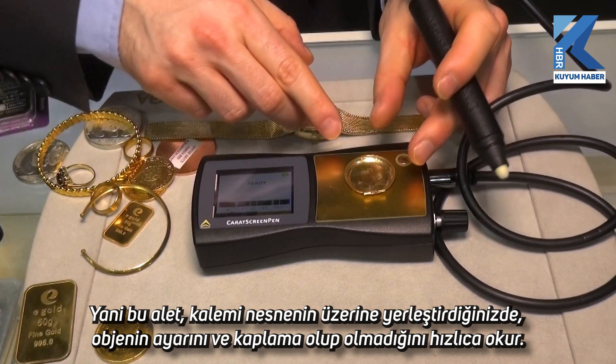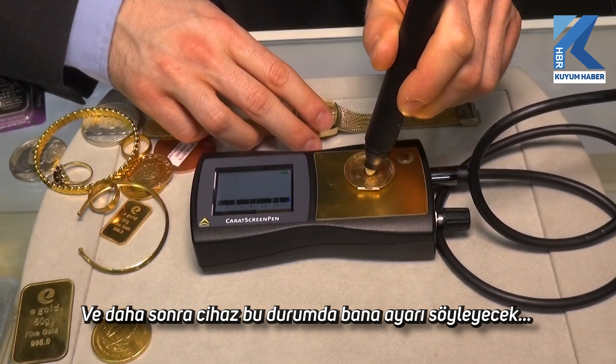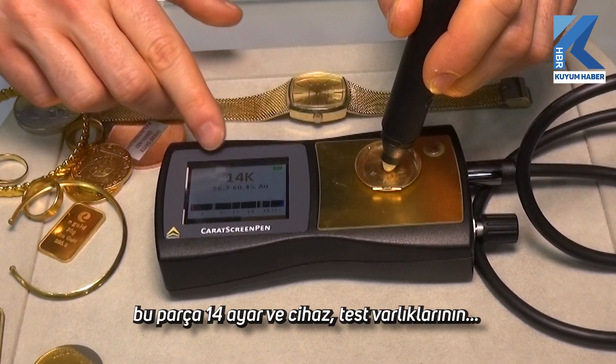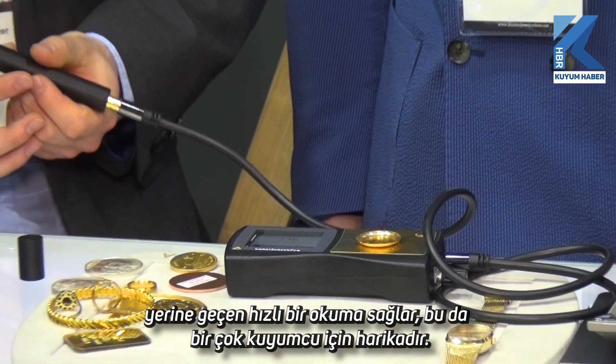By placing the pen on the object, the device will tell you the karatage. In this case this piece is 14 karat, and the device gives a quick reading, which replaces the testing acids. That's great for a lot of jewelers.